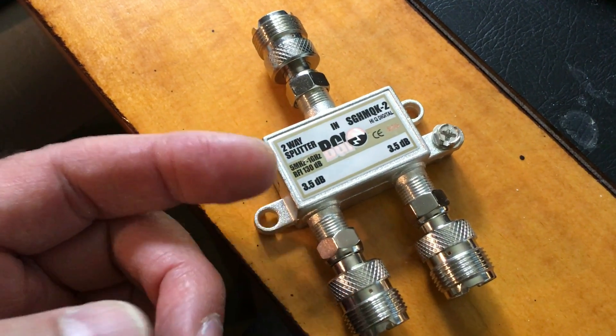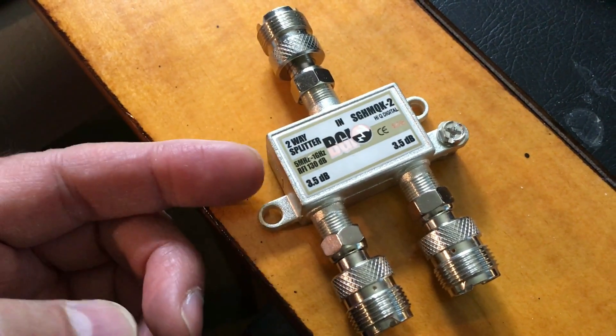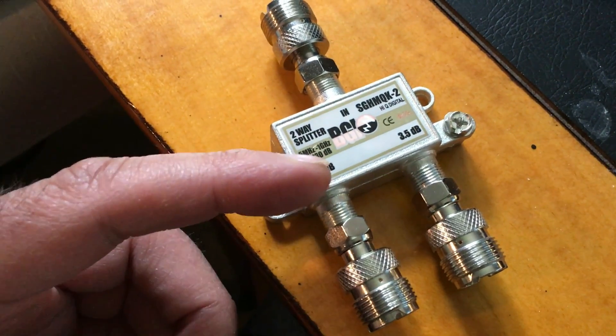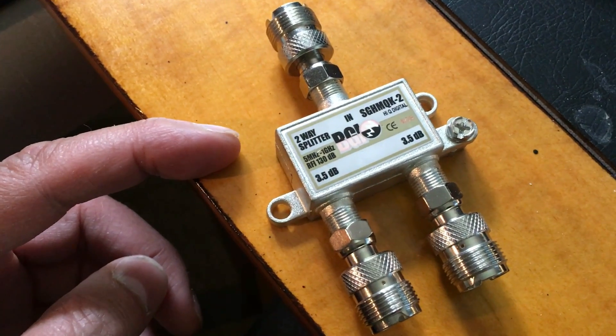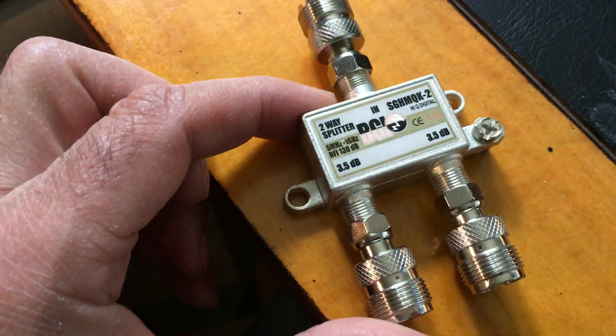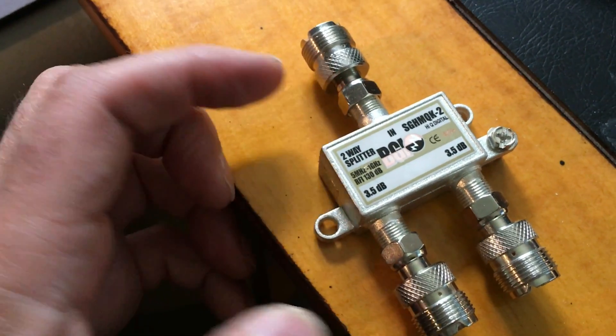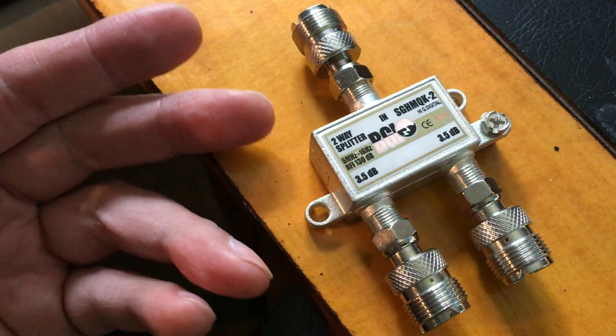For one thing, the frequency range on this does not say that it goes down to the shortwave bands on the low end. It goes up probably into the gigahertz range, because this is for cable TV and internet.